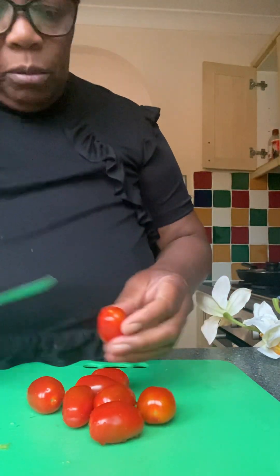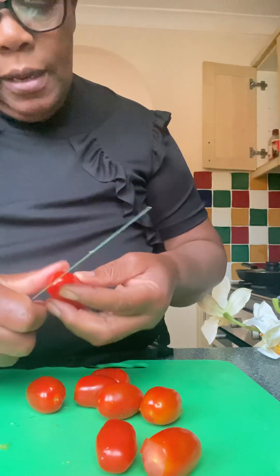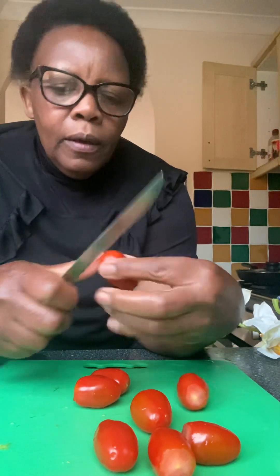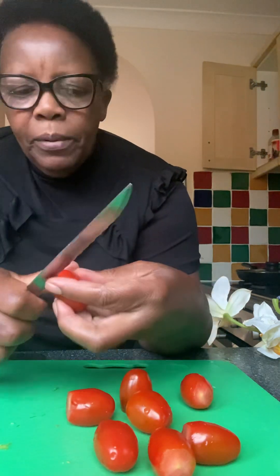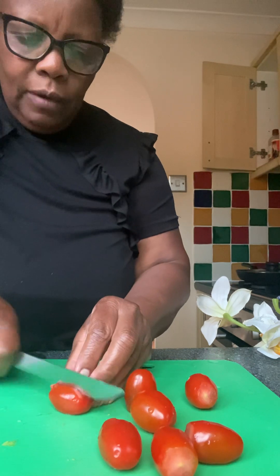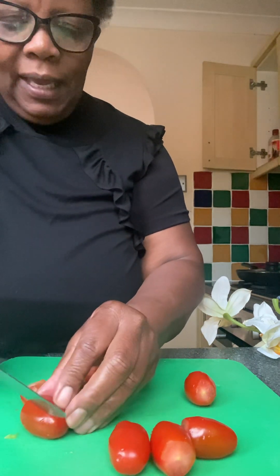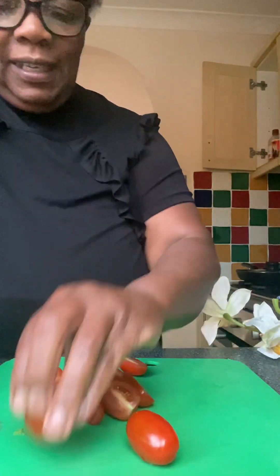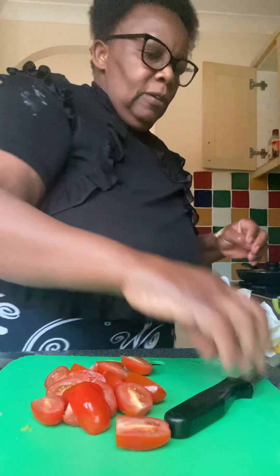I'll just tip off the ends of the baby plum tomatoes — quickly tip the ends off like this. Then I come up with lovely plum tomatoes and do the halves. Tomatoes make the salad so appetizing — they give a boost to the color, and it's so appetizing that you just want to eat it. That's why I love including tomatoes in the salad. The tomatoes are ready.